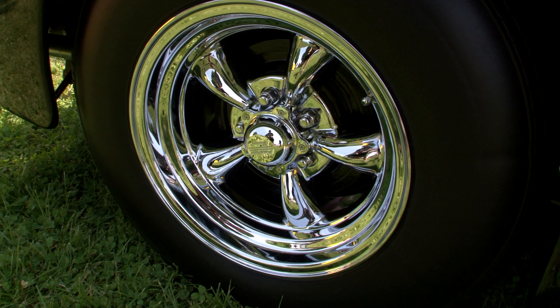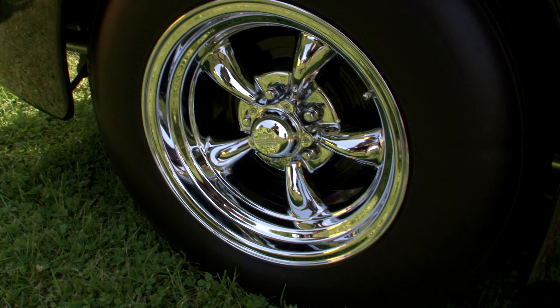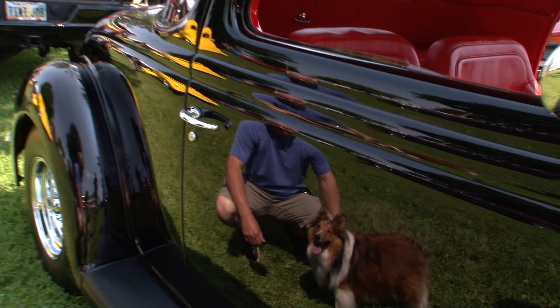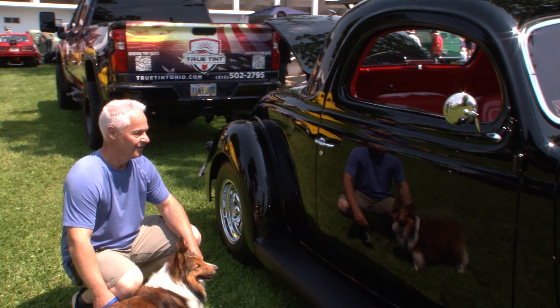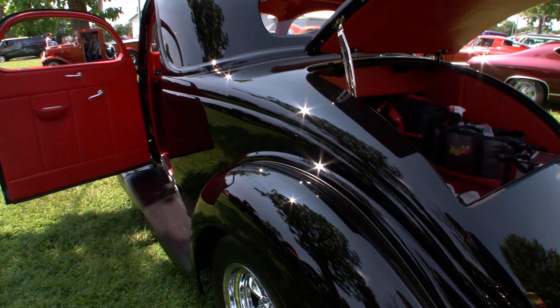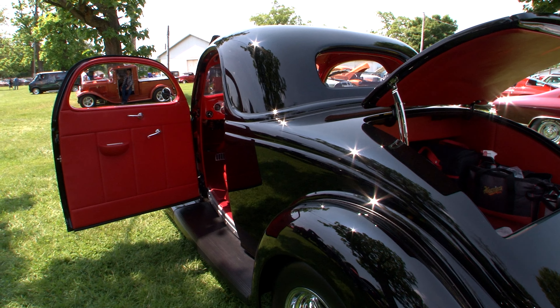It has heat, air, cruise, tilt, and six-way electric seats. We're filming your reflection in the car — what kind of polish did you use to get this mirror polish? It's Meguiar's polish and wax, I believe it's the Premier series. It takes about three hours to polish it and wax it.